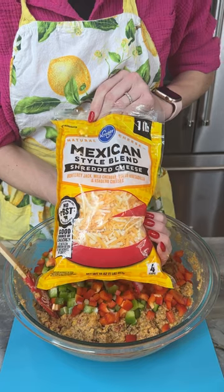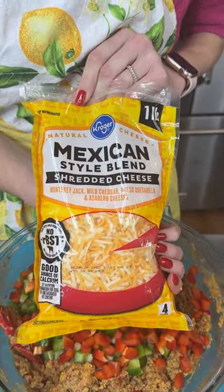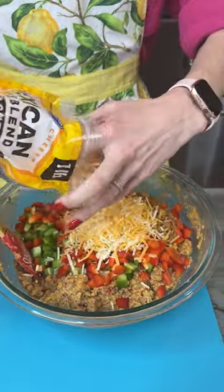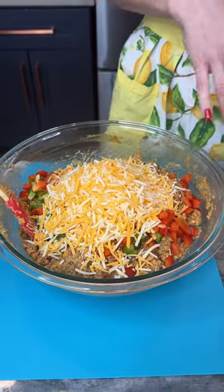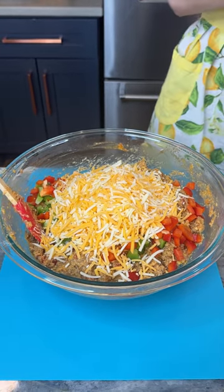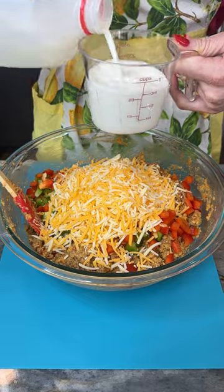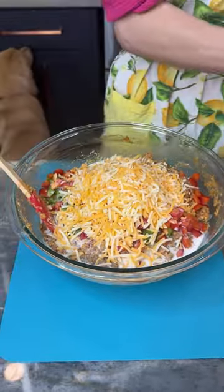Now I've got some Mexican style fiesta blend cheese — this is Monterey Jack, mild cheddar, queso quesadilla, and asadero cheese. The recipe called for two cups but this might be a little more than two cups. Personally I love cheese, so more cheese please! Now I'm gonna add in two-thirds of a cup of milk because we want to get that cornbread nice and moist. I love a moist cornbread.